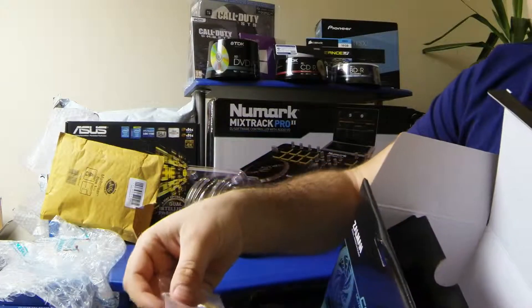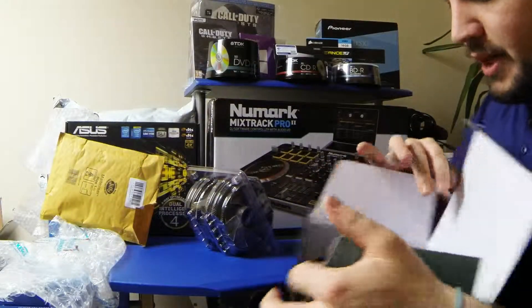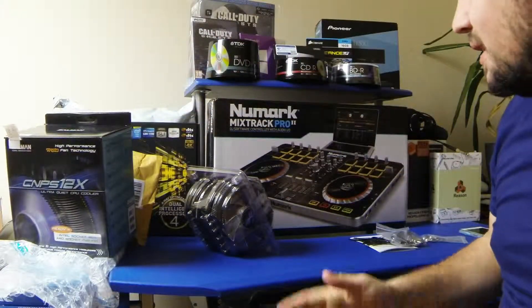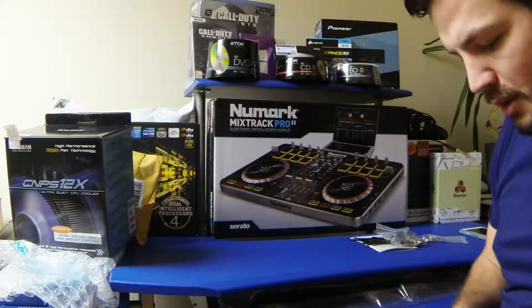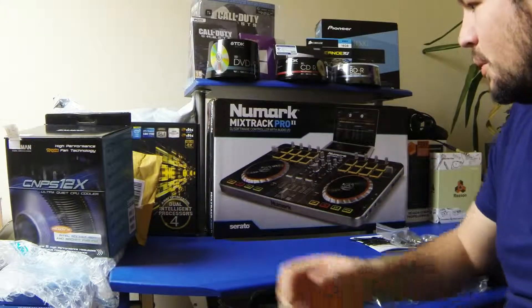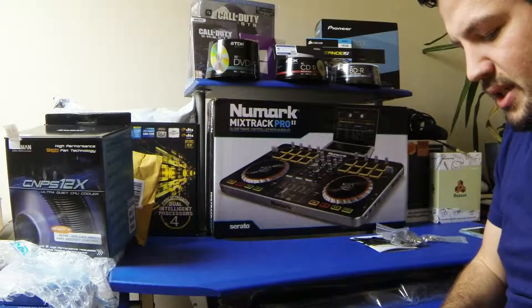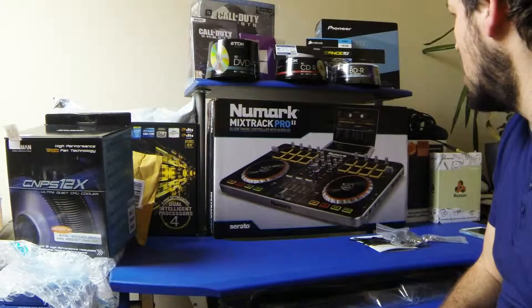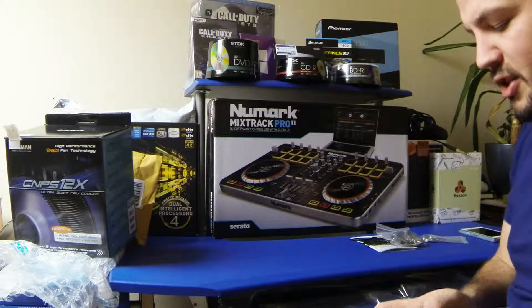There are more fixings, thumb screws and stuff. I went for this because of the looks really — you're probably looking at this already because you've seen it. I do like the blue; I'm going with blue on my case and the color coordination. The only thing that's not blue is my motherboard, which is the Asus Z87 Pro — I'll be unboxing that as well, link will be in the description.